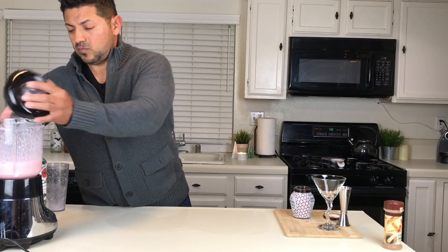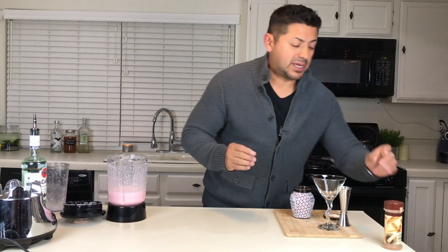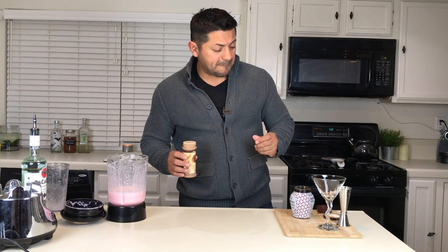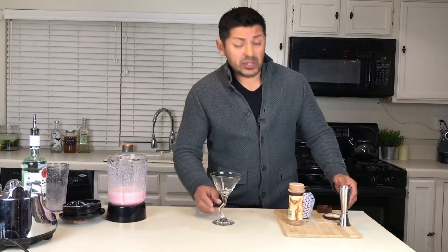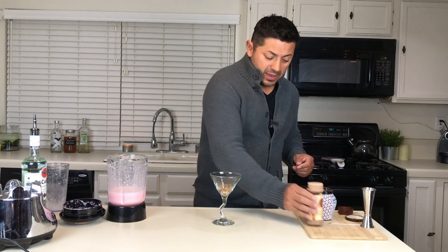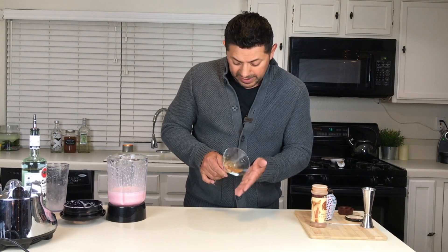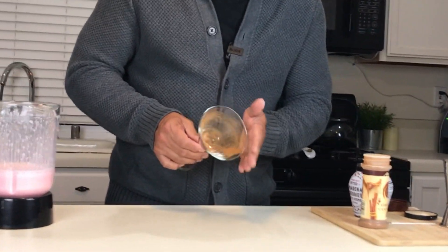We have our blend right here. For the presentation, this is actually a really cool trick you can also use with other blended cocktails. I'm going to get a martini glass — you can do it in a regular glass too, but it cannot be cold, otherwise the cinnamon is going to stick to it. What you're going to put is some powdered cinnamon, and you're going to cover the entire glass with it all the way up to the rim.